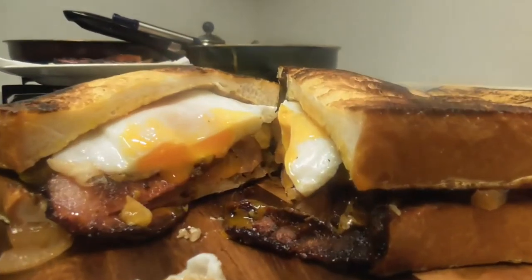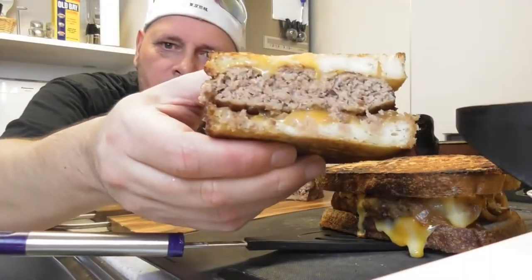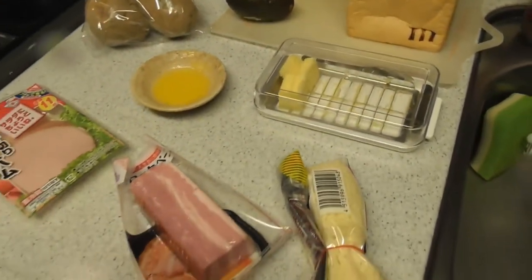In today's video, we are going to be making the ultimate breakfast sandwich. We all eat breakfast at some point in our life — whether it's hash browns and toast, eggs, fruit, vegetables, bacon, ham, or even French toast. Today I thought, why not make the ultimate breakfast sandwich combining pretty much all those ingredients.